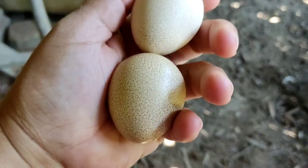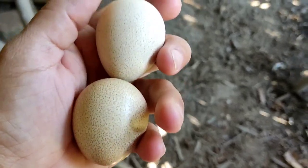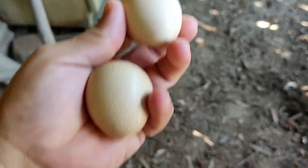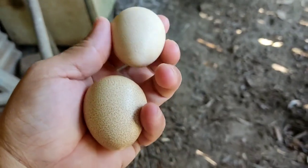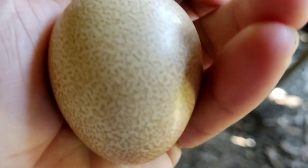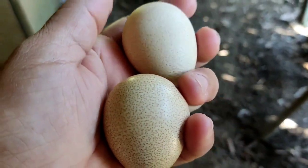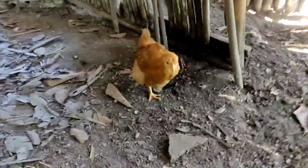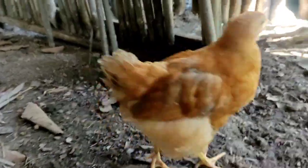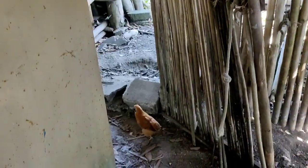Aqui, olha os ovos de Angola — ele é pintadinho. Ele é bem pequenininho e pontiagudo. Todos são assim, bem pontiagudos e pintadinhos. São lindos! Aqui tem uma galinha minha — essa aqui é poedeira. É tão gostoso criar bicho!